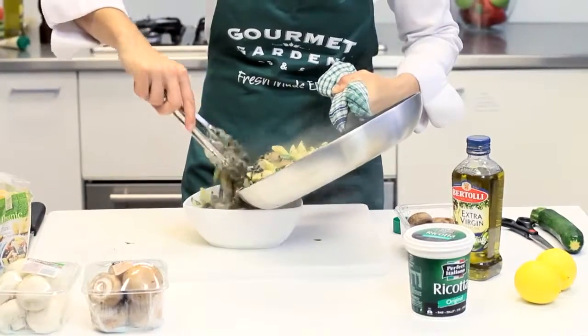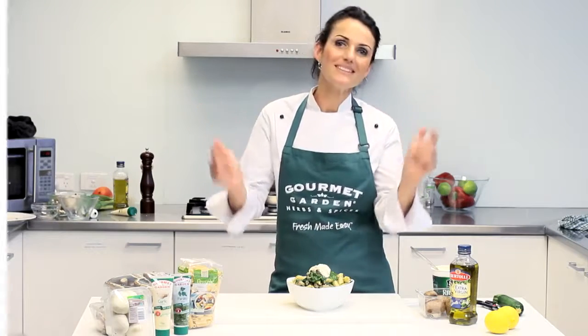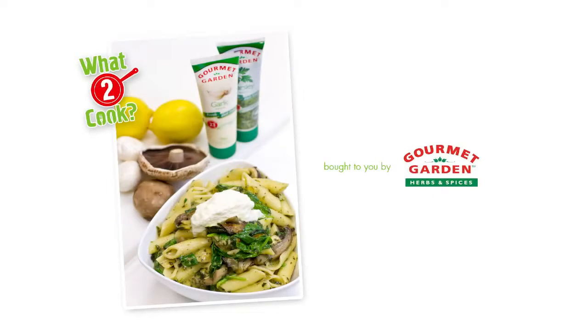Serve this wonderful pasta topped with some beautiful fresh crumbled ricotta. There you have it, a healthy pasta dinner in minutes. Buon appetito! For more everyday ideas, head to whattocook.com.